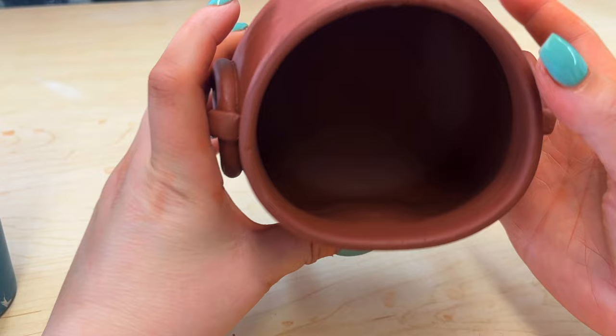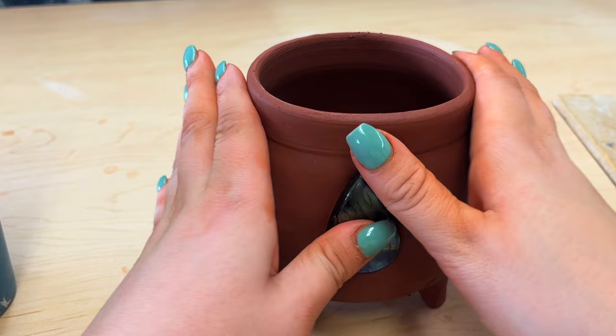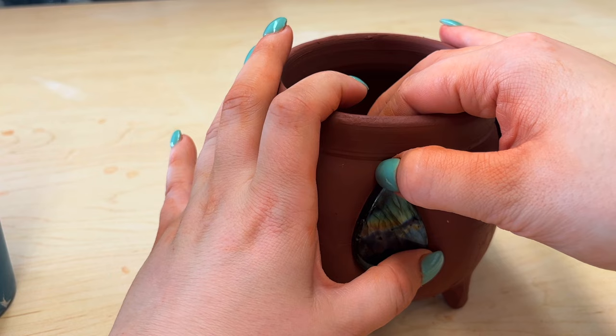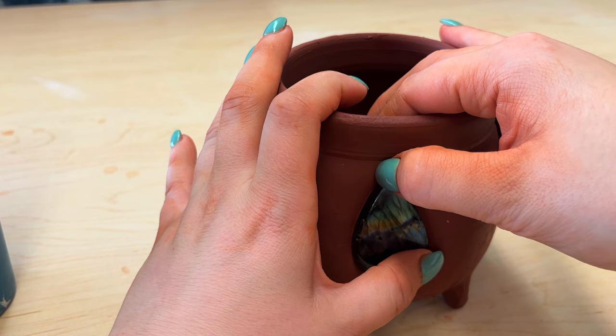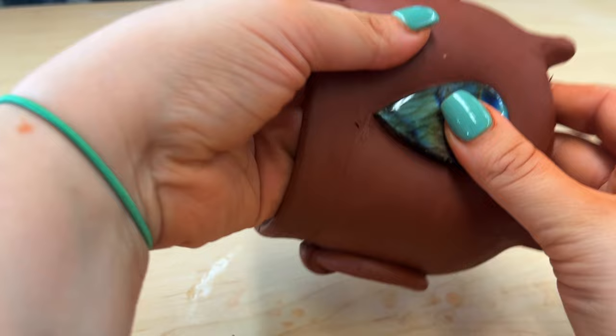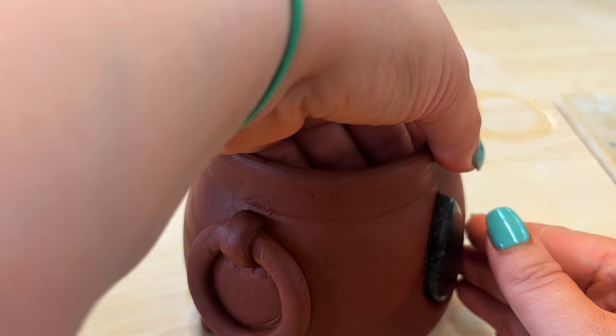On the inside you can see it comes in but not too much. I'm going to, while this is on here, bump out that rim so that the top is still a circle. It's really important to be careful in this process because it's so easy to either shove this through or, while you're readjusting, really ruin your pot.